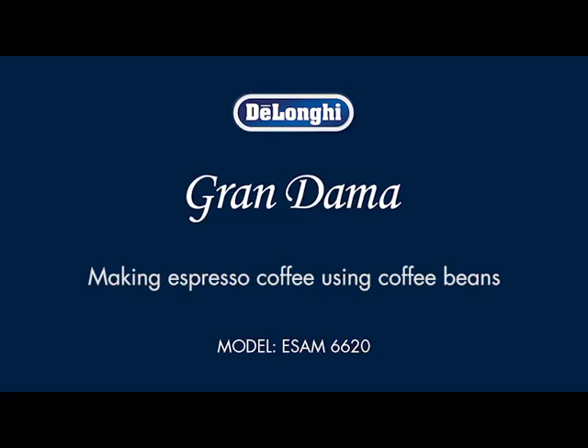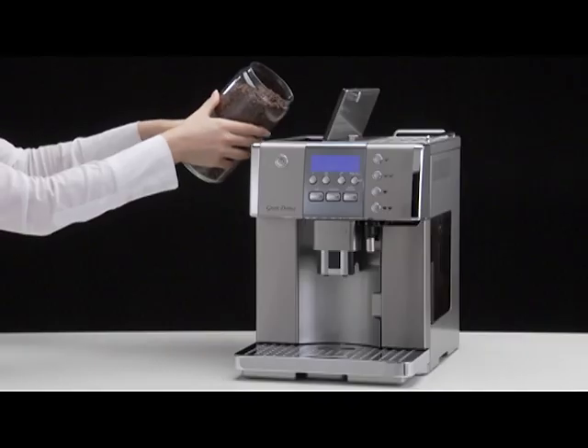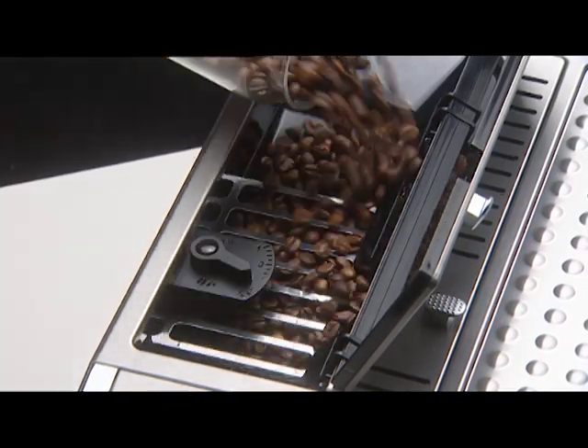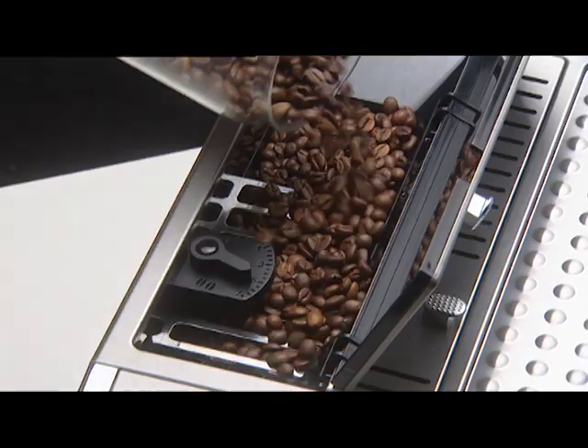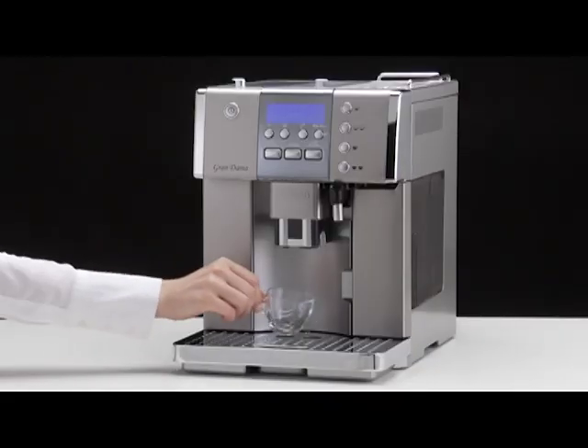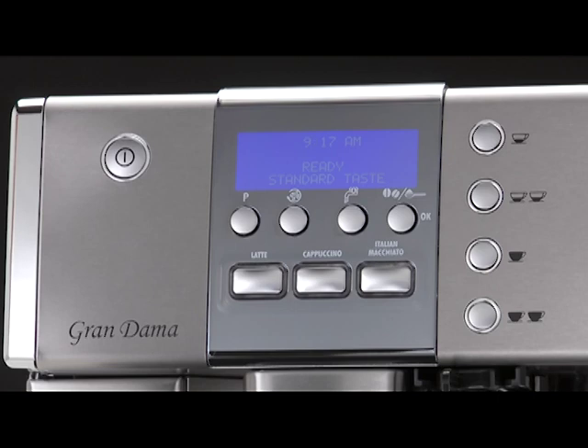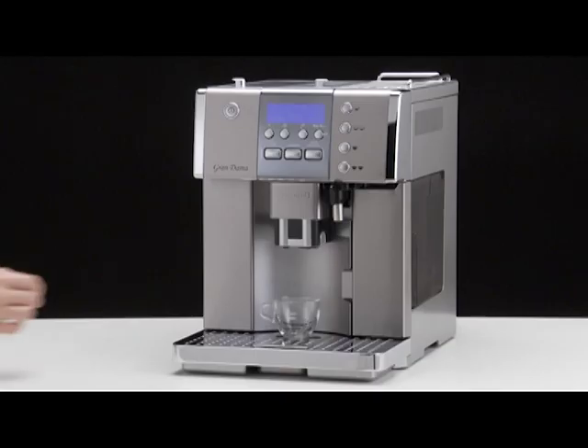Making espresso coffee using coffee beans. Fill the container with coffee beans. Place under the coffee spouts: 1 cup if you want 1 coffee, or 2 cups if you want 2 coffees.